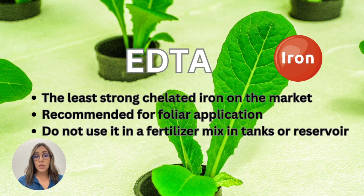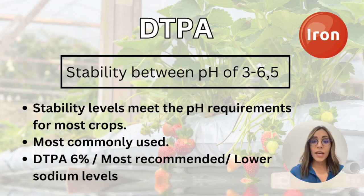However, EDTA chelated iron is recommended for foliar application. You can use this product for foliar application, but you cannot use it to mix with other elements in a tank or reservoir when preparing your nutrient solution.